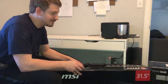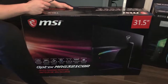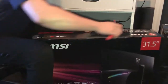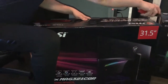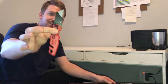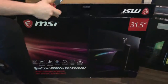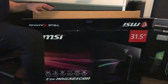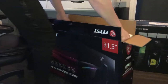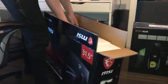Hi everyone, we're unboxing Nick's new MSI monitor that we got from Costco, as well as his PC. Cannot stress the importance of a good knife — Milwaukee power. It's a double layer of foam.